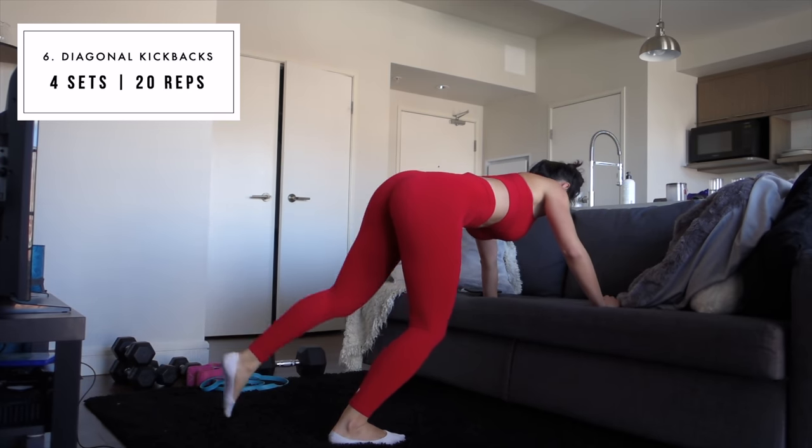That was it for the workout! I really hope you guys enjoyed this — definitely give it a thumbs up if you did and want to see more home workouts like this one. I want to film another workout that doesn't require any equipment. Follow me on Instagram, subscribe if you aren't already, and I hope you're all doing well. See you in my next video, bye!